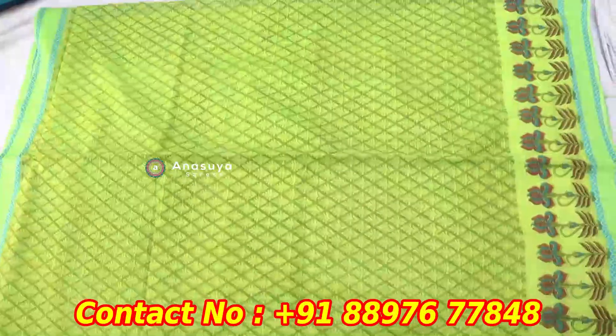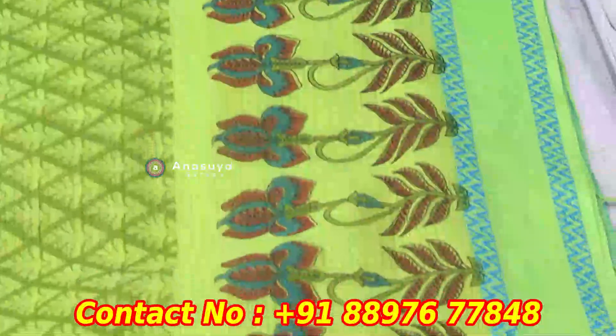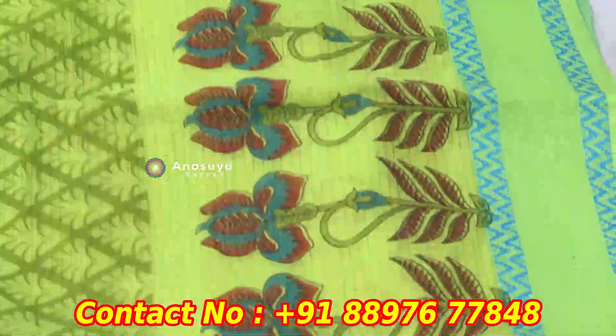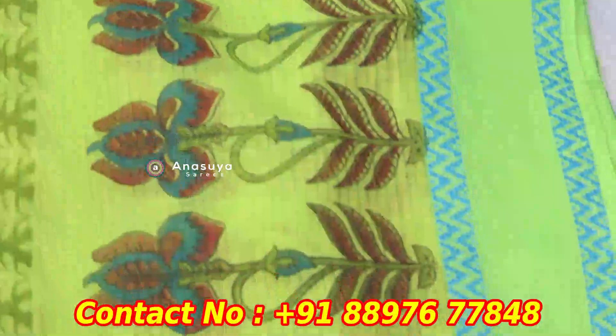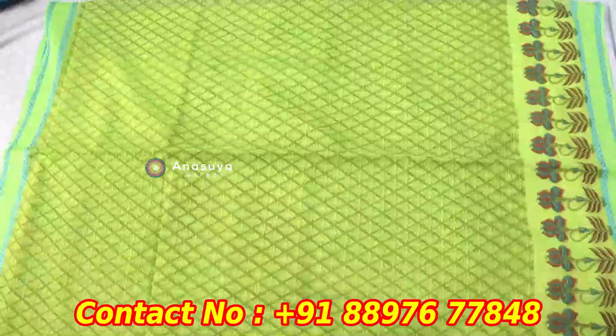We have plain sarees with a printing style and plain sarees. We have a plain border with a threadwork style and a different border. Then we have a flower type with a variety. We have a flower type in the cross-checks design.